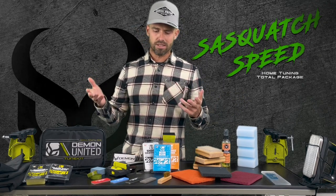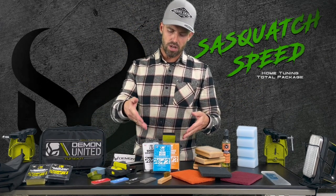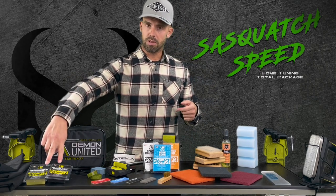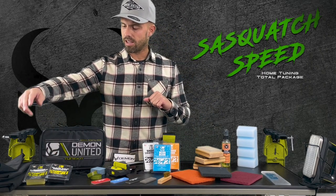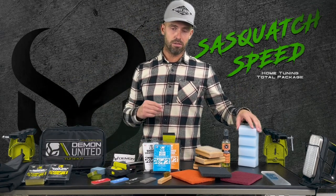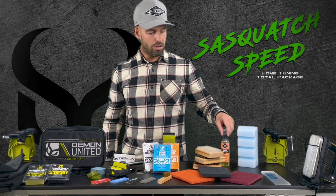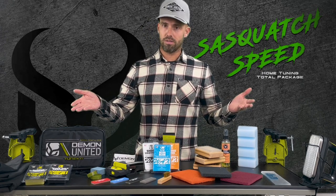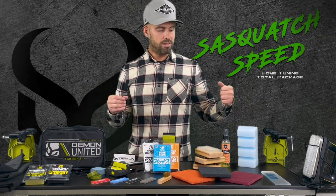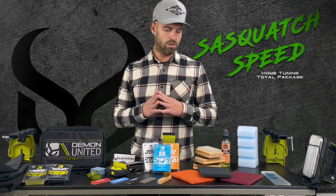As far as the wax goes, this comes complete with every piece of wax that we make — from our base models: cold, warm, and all-temp waxes, to our performance black gold graphite and our modified hydrocarbon. And then of course you get a pound of our big block hyper wax. We also have our base cleaner included. This will last you a long time — dozens and dozens of waxes for skis or snowboards.